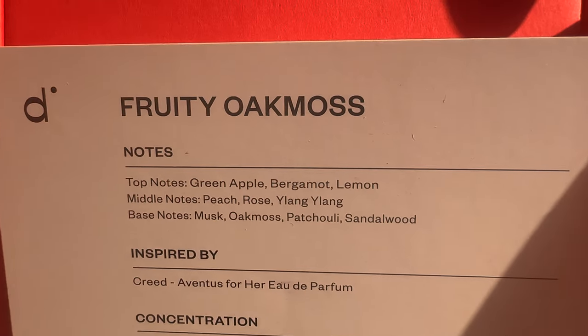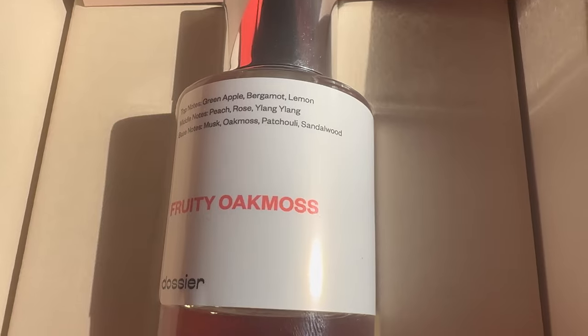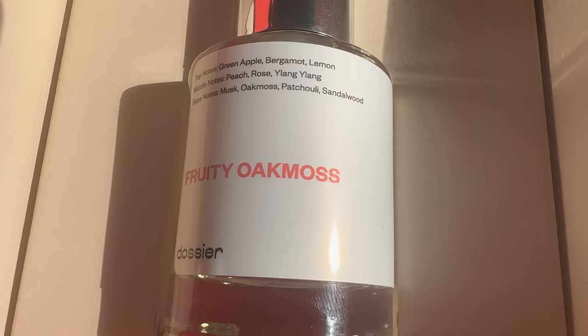The top notes are green apple, bergamot, and lemon — and it says so right on this card, so you know what you're getting. The middle notes are peach, rose, and another note listed on the label. The base notes are musk, oak moss, patchouli, and sandalwood.